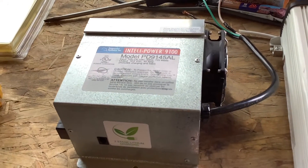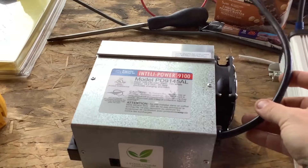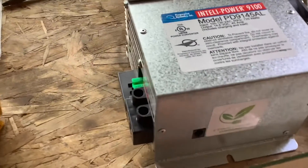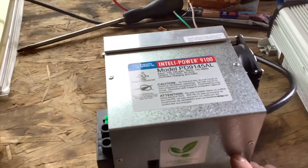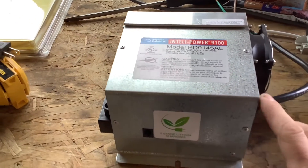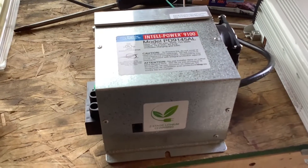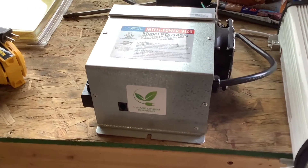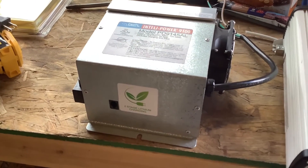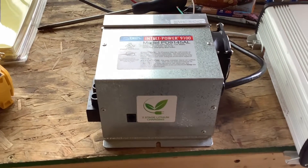Every RV comes with a converter, and all a converter does is take your power from your campground and turn it into battery power. It's basically just a battery charger — no different than being plugged into the wall and connecting it to your battery. So a converter just charges your battery; it takes shore power and turns it into battery power. Every single RV out there comes with a converter if it has a battery.